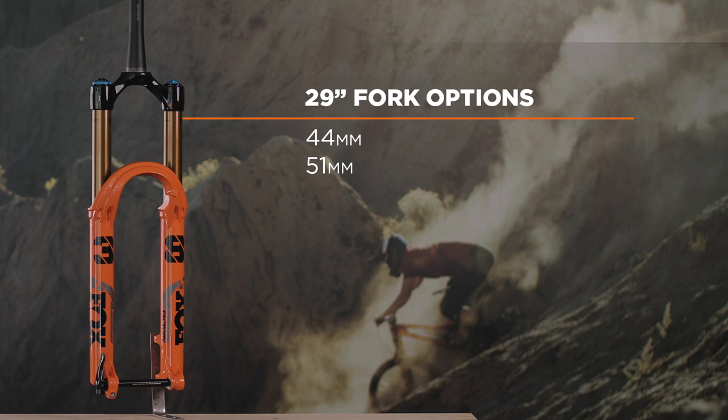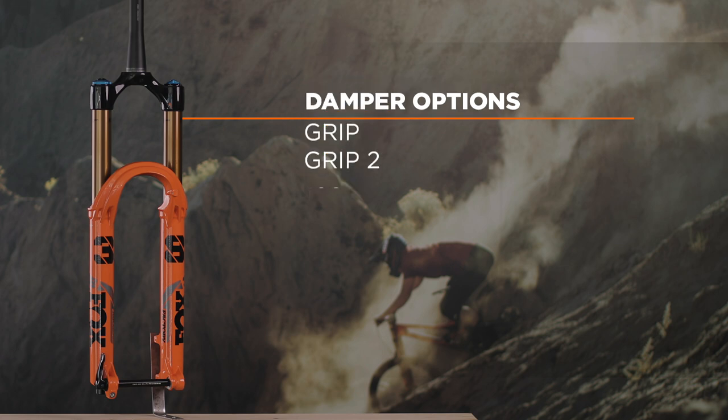The 29 inch version comes in either 44 or 51mm offsets, and is also available in either 160, 170, or 180mm travel options. Both 27.5 and 29 inch versions are available with either the three-position Grip or Grip 2 dampers.